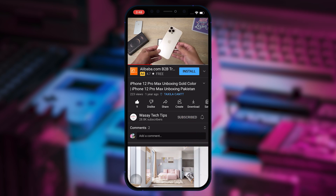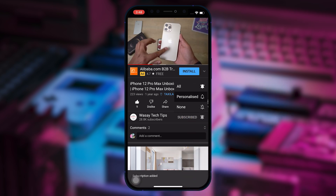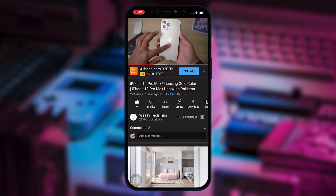Subscribe to this channel and press the bell icon to get notified for the latest tech videos. Hey, what's up YouTube, this is Vasi here, and in this video I am going to show you how you can install a fresh copy of macOS on your Mac using a bootable USB pen drive. So let's begin the video.